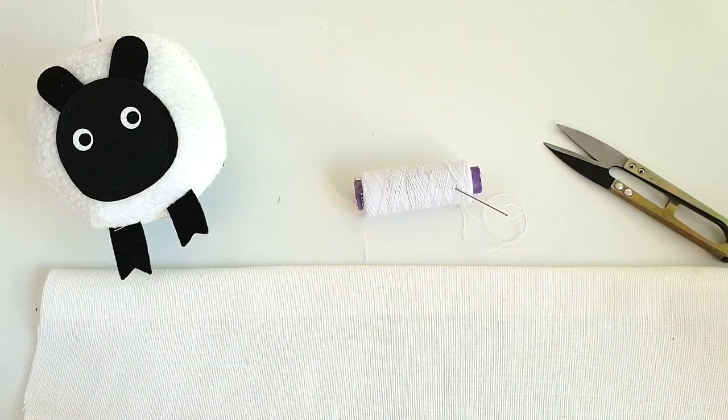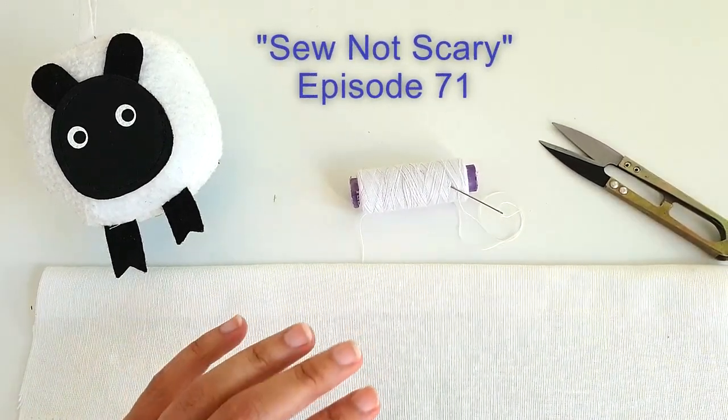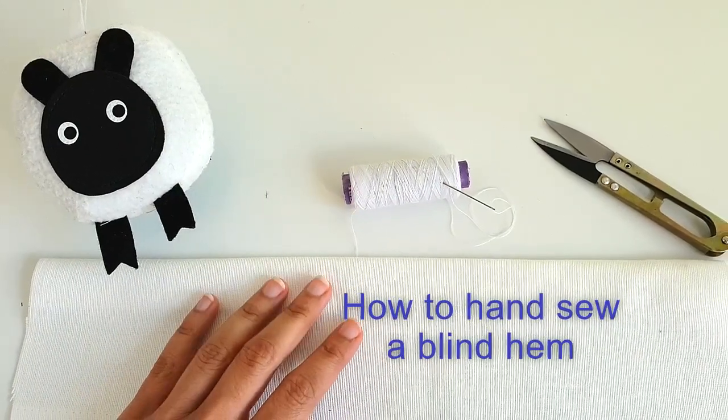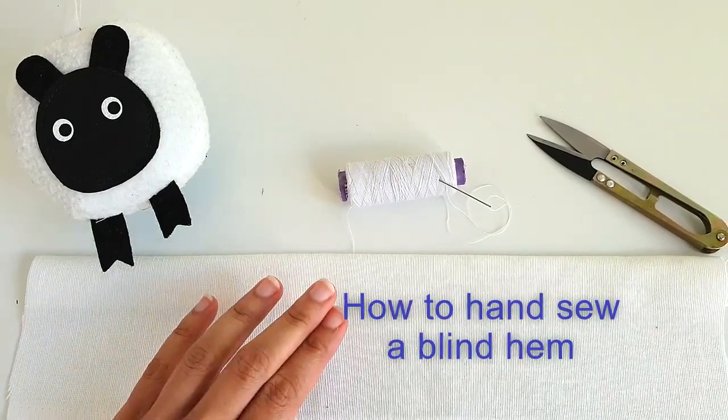Hi everyone! Welcome to another episode of Sew Not Scary. In today's episode, I'm going to show you how to hand sew a blind hem stitch. So let's go ahead and get started.